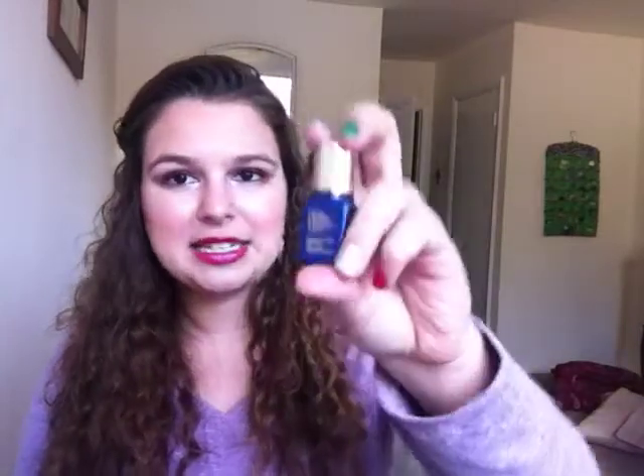I used up this Estee Lauder Enlightened Dark Spot Correcting Night Serum. This is a travel size — it wasn't super full, but I did use it all up. It was fine. I didn't notice it correcting any dark spots. I don't really have any acne scars or anything for it to correct. But it was nice and I liked it. I wouldn't pay however much this is — I know it's expensive, it's Estee Lauder. I wouldn't pay for it, but it was decent.